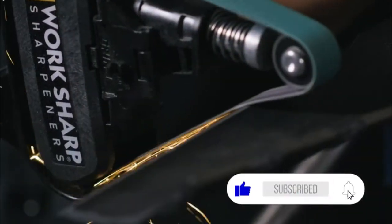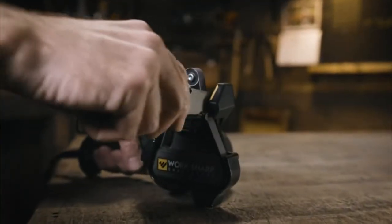The Mark II makes sharpening fast, easy, and repeatable with WorkSharp's new results.